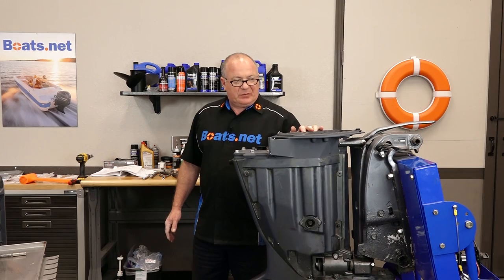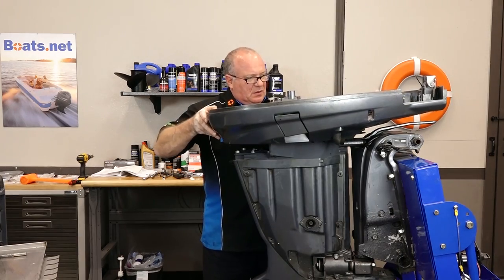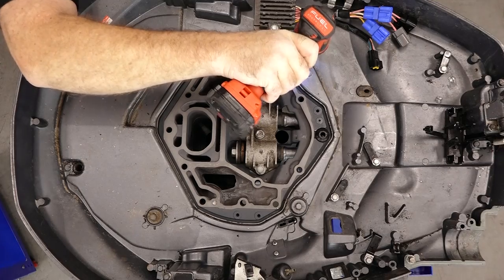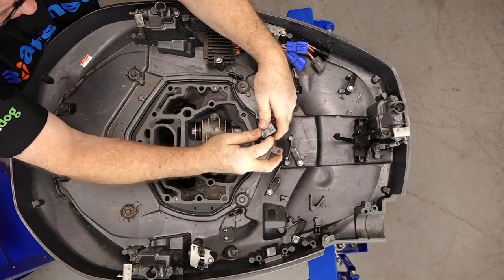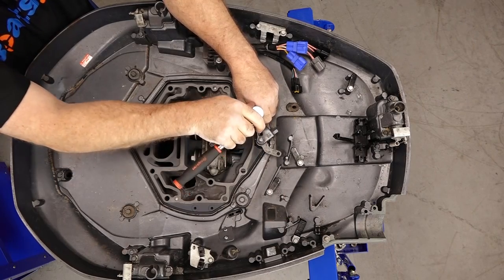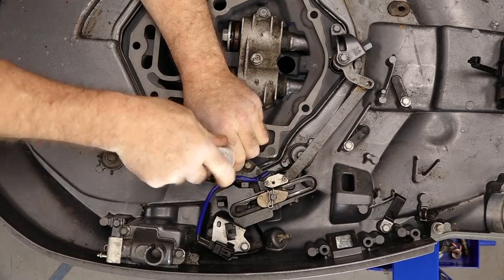We've got our setup — let's get the lower cowling back on and then we'll almost be finished with this. Let's get our lower cowling in place. Now we can get in our upper shift shaft — give it a little bit of grease to make it easier to get through that upper grommet. At this point in the game, be careful. You don't want to drop anything down into the oil tank — I'm sure you could fish it out, but why put yourself through that much pain?